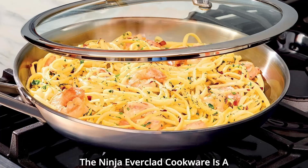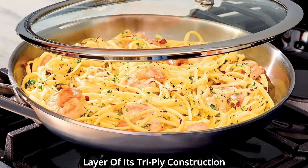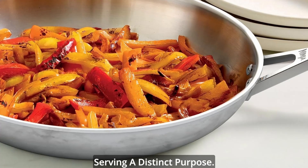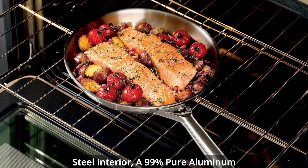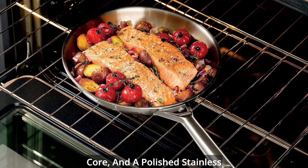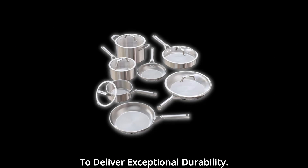The Ninja Everclad Cookware is a work of culinary artistry, with every layer of its tri-ply construction serving a distinct purpose. It combines an 18/10 stainless steel interior, a 99% pure aluminum core, and a polished stainless steel exterior, all bonded together to deliver exceptional durability.